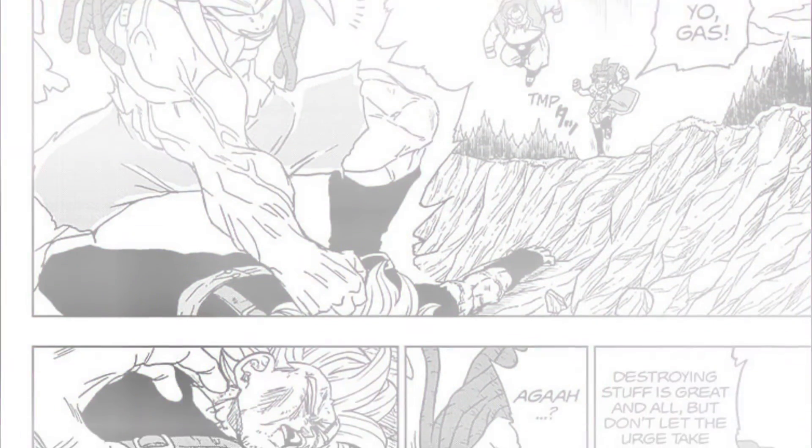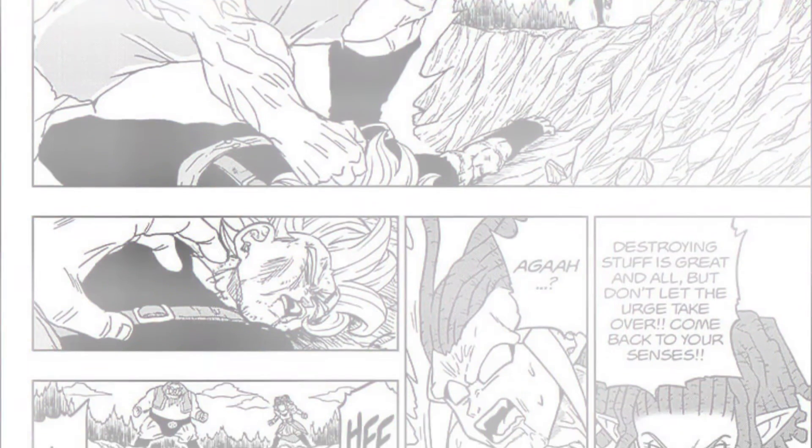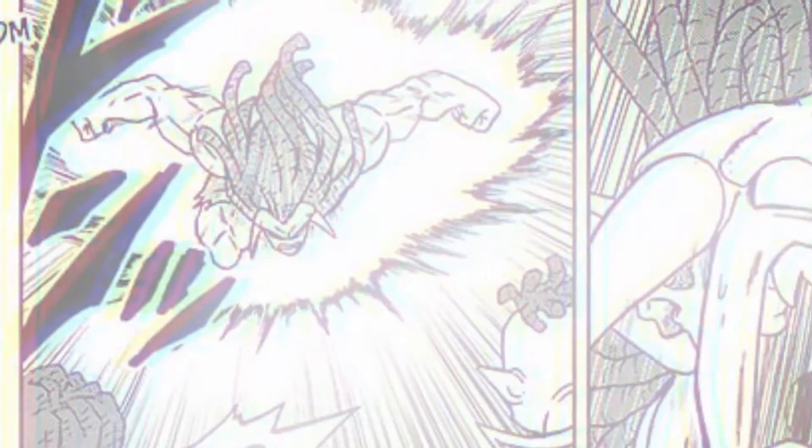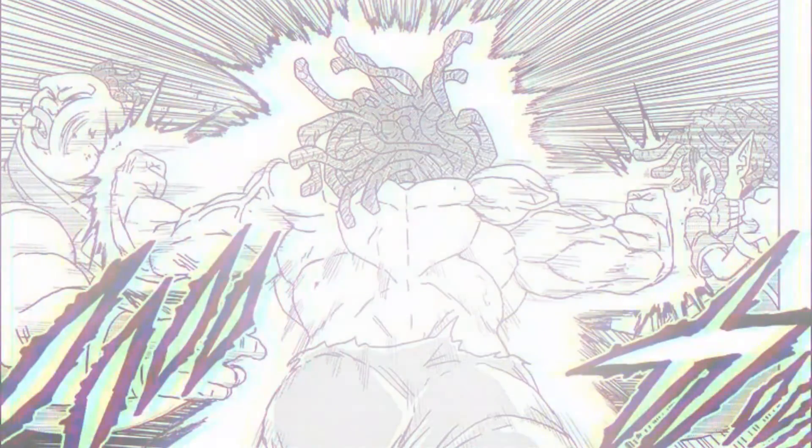While Gas is battering away at Granola, Maki tries to bring him back to his senses, but instead he just goes wild — attacking everyone and everything: his siblings, the rocks, and then Vegeta for no reason. Since Vegeta isn't finished healing yet, Goku steps in to try and help.